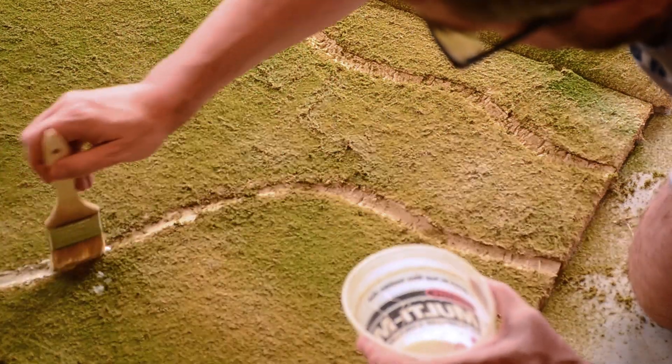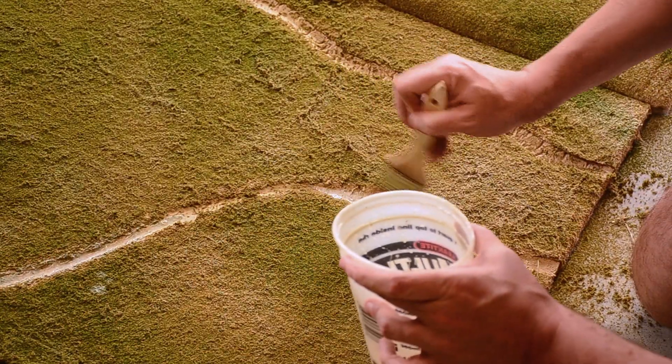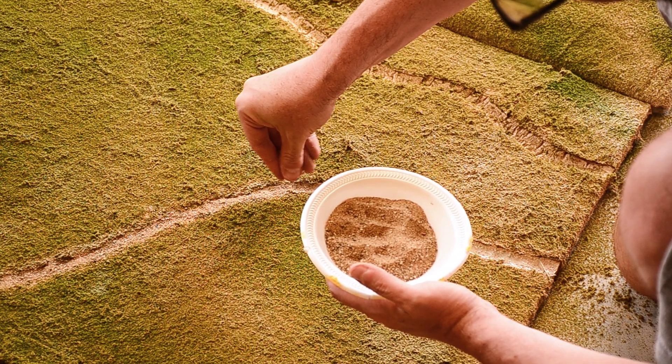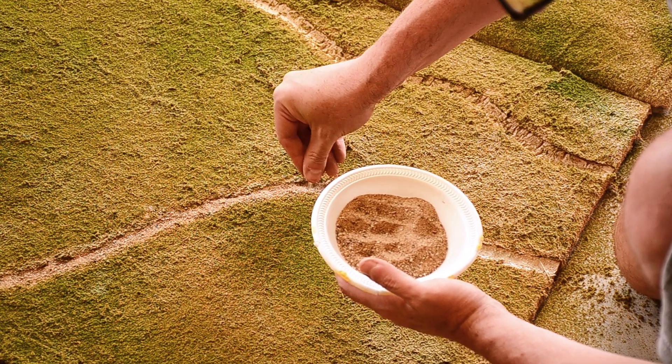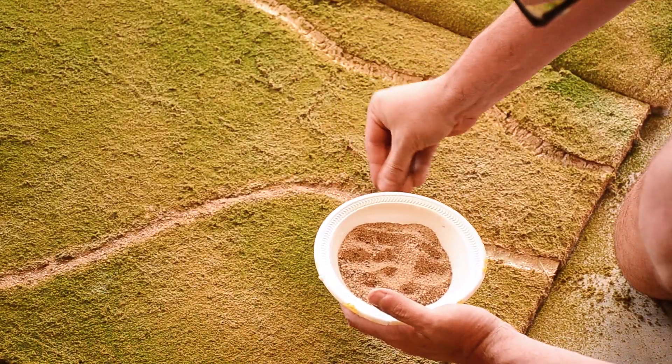After brushing the excess flock out of the dongas, I then brushed the glue and water mix down their entire length and sprinkled in the paver sand on top. After giving the dongas some time to dry, I then brushed a second layer of the glue-water mixture over the sand to fix it in place.